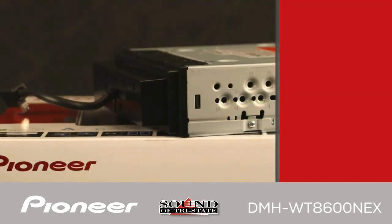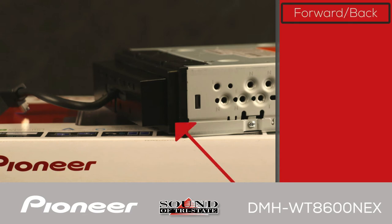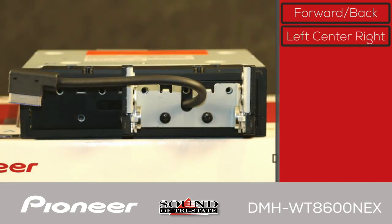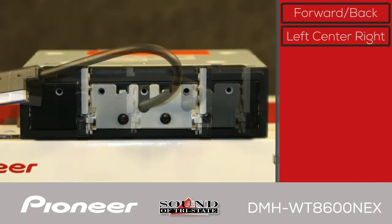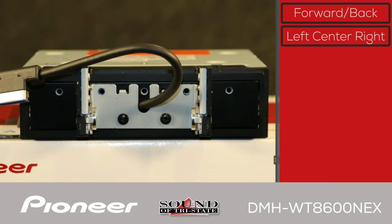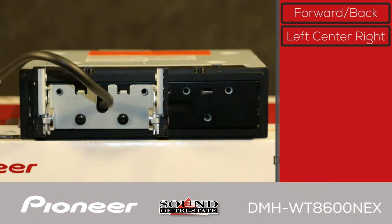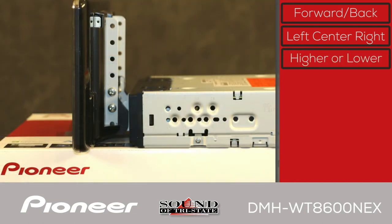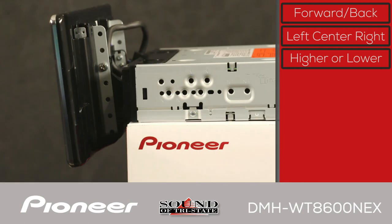The screen has many different installation options. It can be installed forward or back, to the right, centered, or to the left — offering flexibility for many different vehicle dash configurations and layouts.